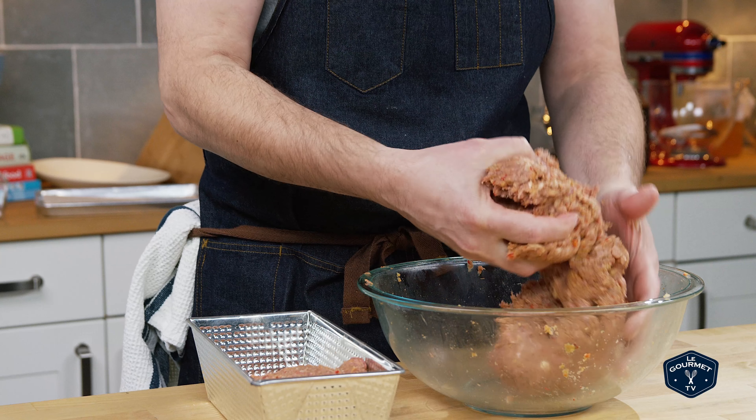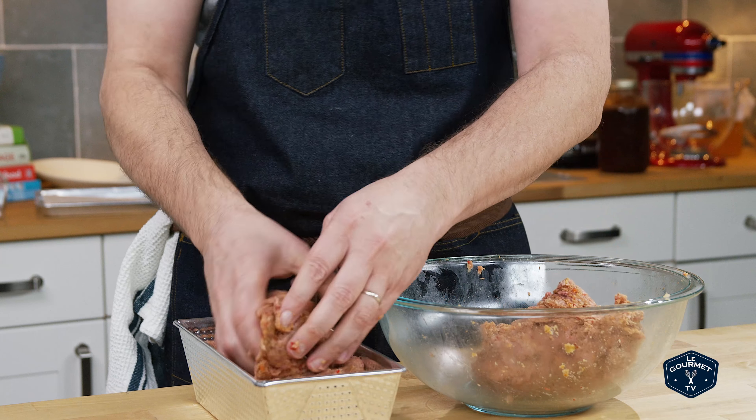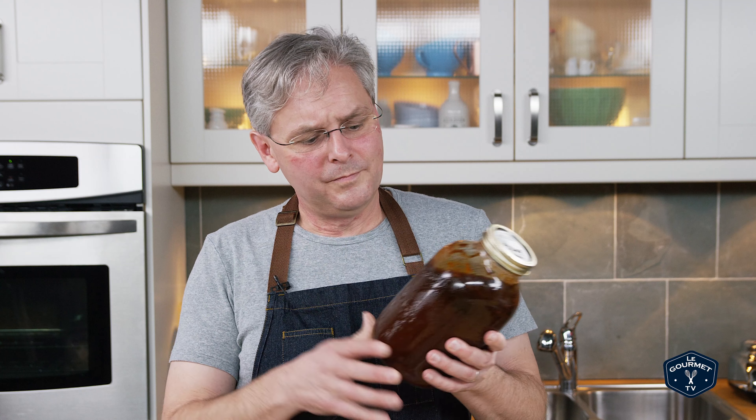Take a loaf pan, put the mixture in, pat it down, and then flip the loaf pan over onto a baking tray lined with parchment. It'll take a little bit to get it out of the pan, but the pan is really just to mold it into a shape. Then stick it into a preheated oven and let it go.